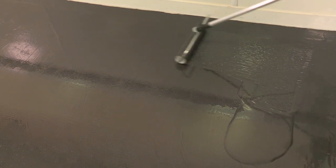Then, using a pre-coated roller, roll the material to obtain an even, pinhole-free coating.